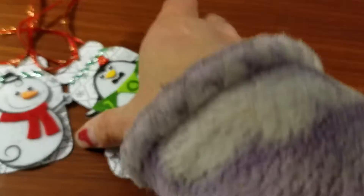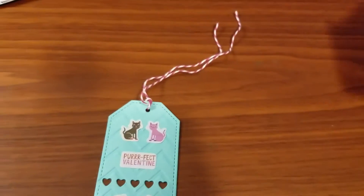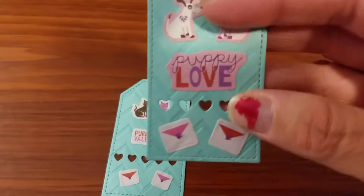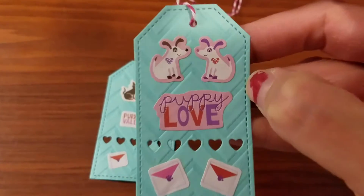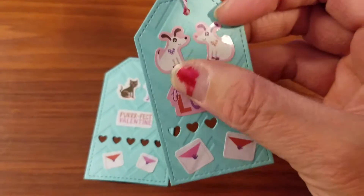For extra credit, she asked us to make another two tags in any style we want. I made two little extra tags using embossed cardstock and cut out the tag shape using a stitched tag die, then added some little stickers.